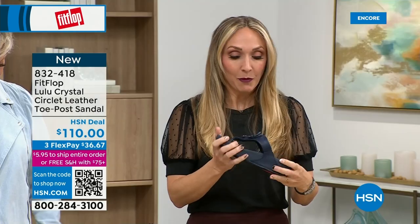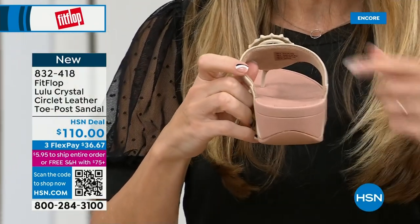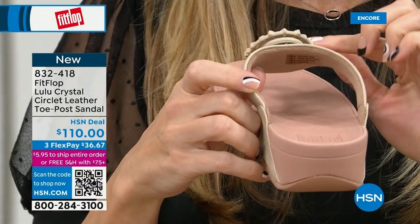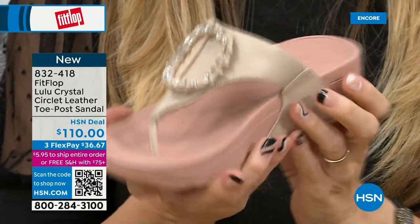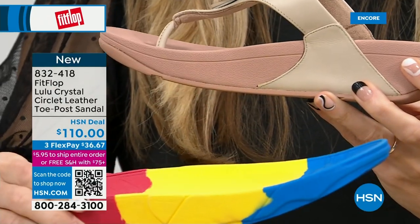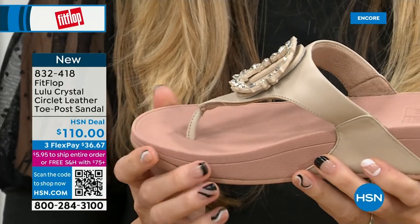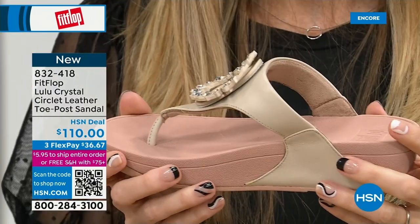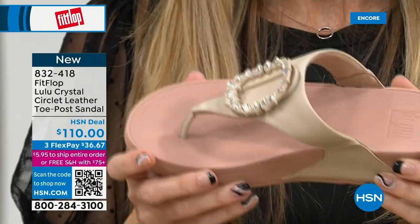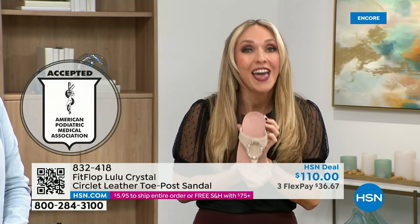We wanted to bring it out so you could see it — it's just amazing. Here you have that padded microfiber lining; even though you have that gorgeous embellishment, none of that's going to be touching your foot. Then you have the faux leather all the way down the side with this padded toe post. This micro wobble board technology is that triple density foam: firm cushioning at your heel, soft density foam at the arch, medium density foam at your toe box — that's going to absorb pressure and shock, diffuse all of your weight evenly. There's a little bit of a lift there to properly align your foot. All FitFlop shoes are approved by the American Podiatric Medical Association, so your foot doctor is going to be so proud.